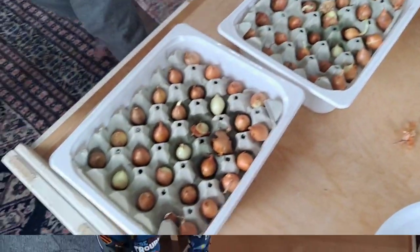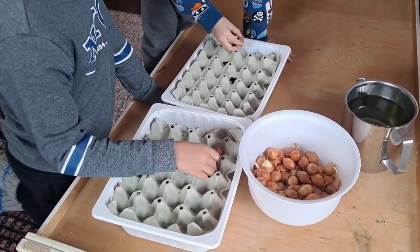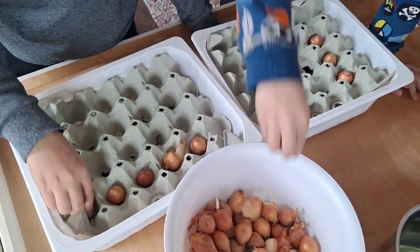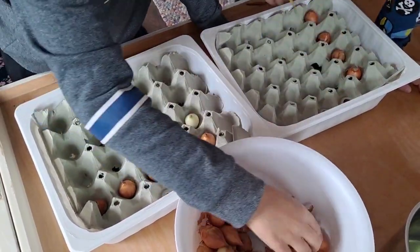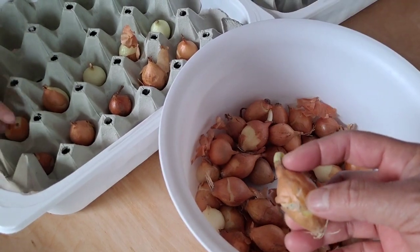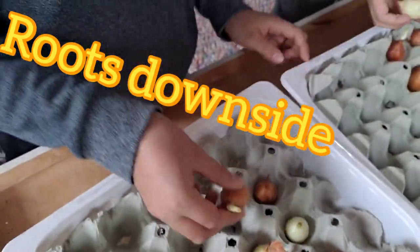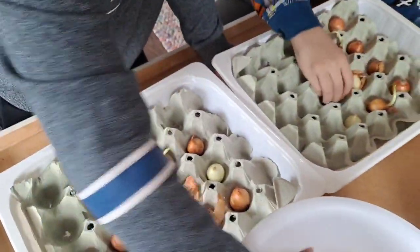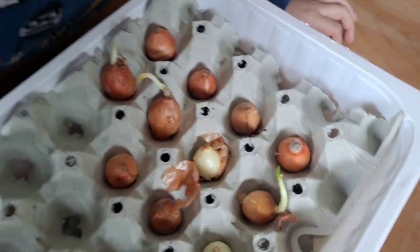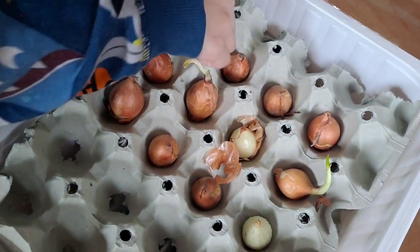So we are planting some onions. We are going to wait to see who has the bigger onions. This part is going to go here — look, this part here, not like this. Okay, good job Patrick.